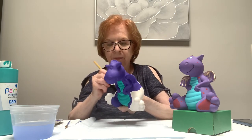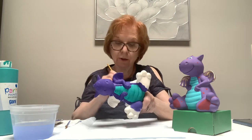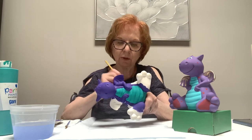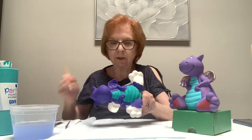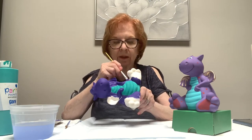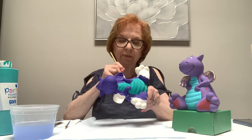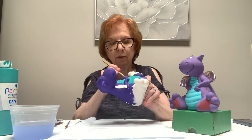I have quite a few other ceramic painting videos on YouTube, so if you're interested you could take a look. Even if you don't have that particular item, something said in another video might give you ideas you'd use on the dragon. There's a lot for children and some for adults also.